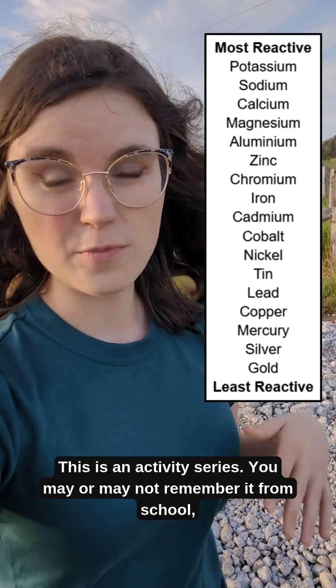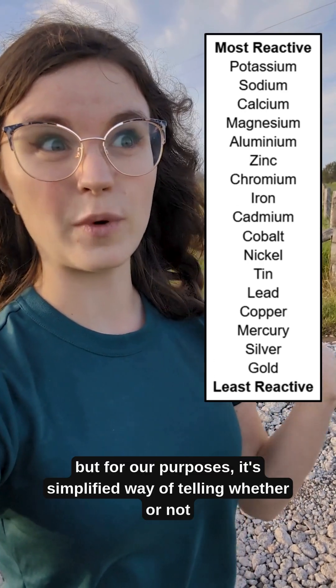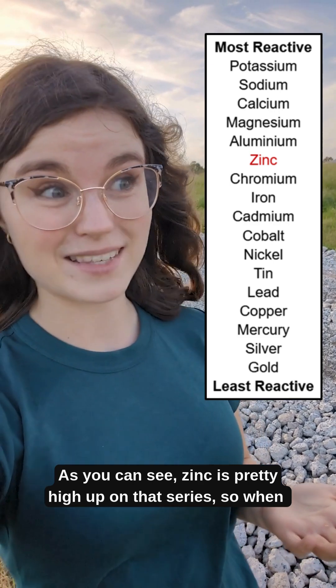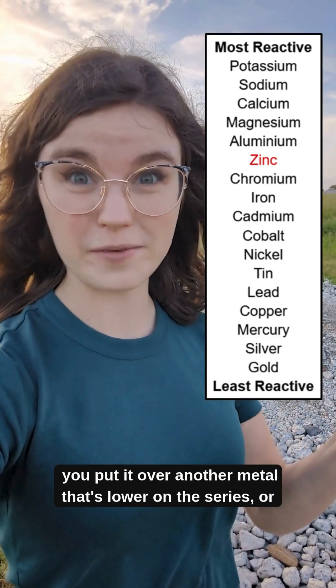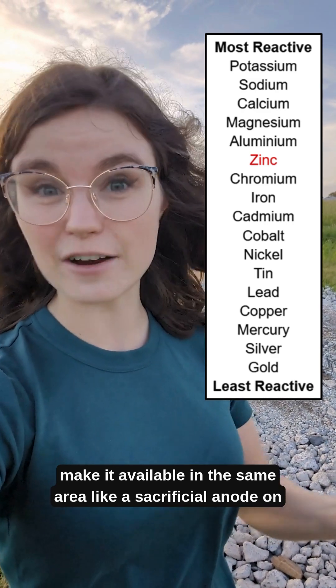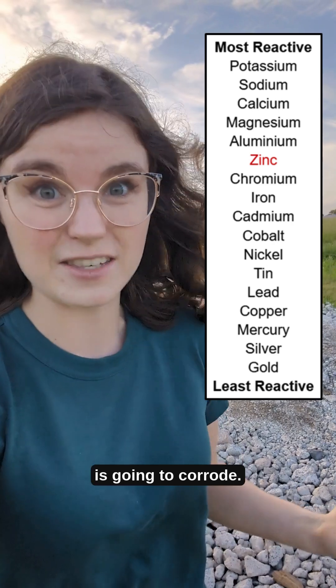Enter zinc. This is an activity series — you may or may not remember it from school — but for our purposes, it's a simplified way of telling whether or not a metal is going to corrode. As you can see, zinc is pretty high up on that series, so when you put it over another metal that's lower on the series, or make it available in the same area like a sacrificial anode on a ship, you protect the other metal and make it more likely that the zinc is going to corrode.